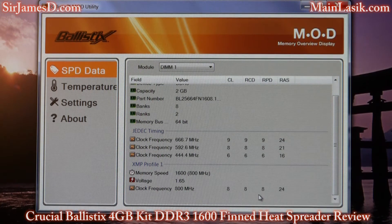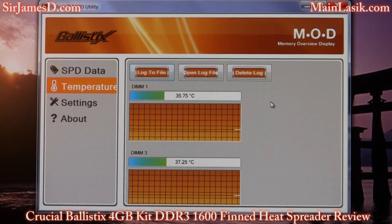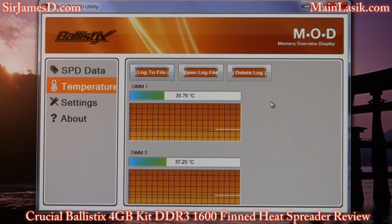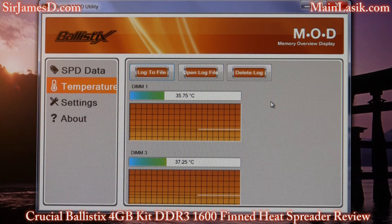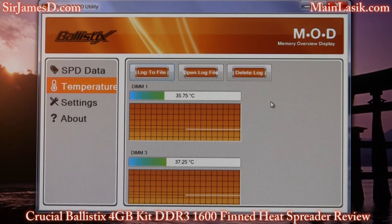It gives information for the XMP profiles, but generally what I do is just insert the information line by line in the BIOS — that way if I want to tweak, go a little tighter on timings, I don't have to worry about messing around with some profile. For temperature, it gives you a temperature gauge. Right now we are running at 35 and three-quarters degrees Celsius on DIMM number one, and DIMM number three is 37 and a quarter degrees Celsius — and remember, those G.Skill fans are not blowing on these.